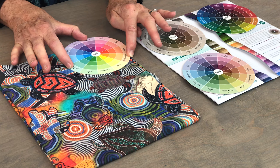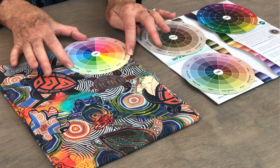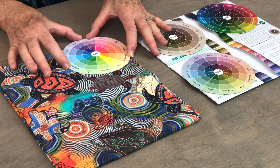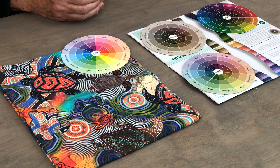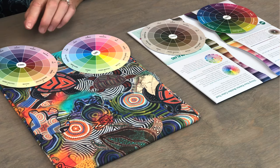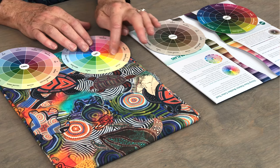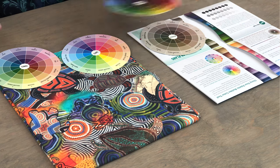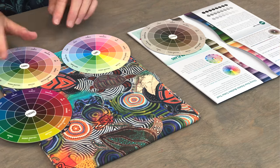Looking at these three colors, I can definitely find a nice color family that will work with this quilt. I can see there is definitely some purple in here, and I can also see that there's an orange yellow. So then what I would probably do is take my other color wheels and say, in the orange yellow I could go with one of these tints, add in one from tones, or pick an orange yellow from the shades. You can see how using all three wheels gives you an opportunity to really play with the color.